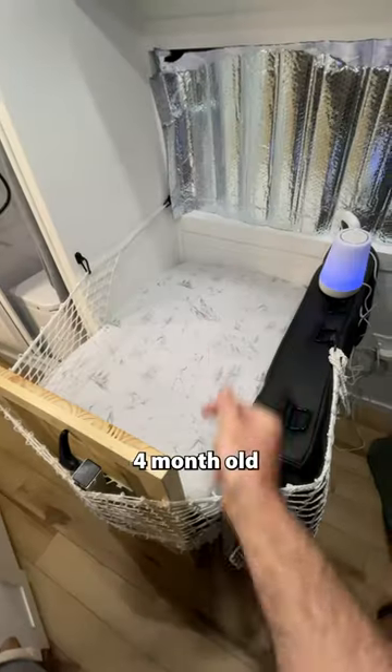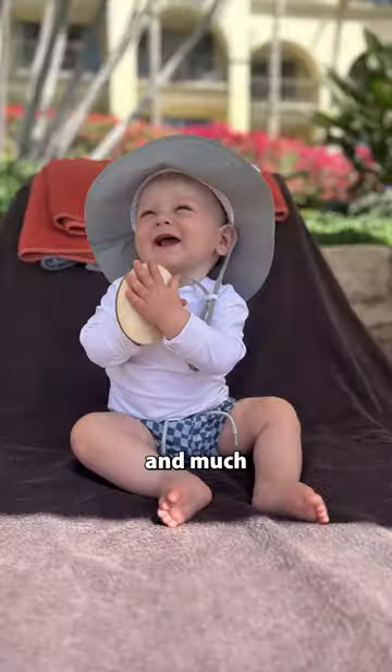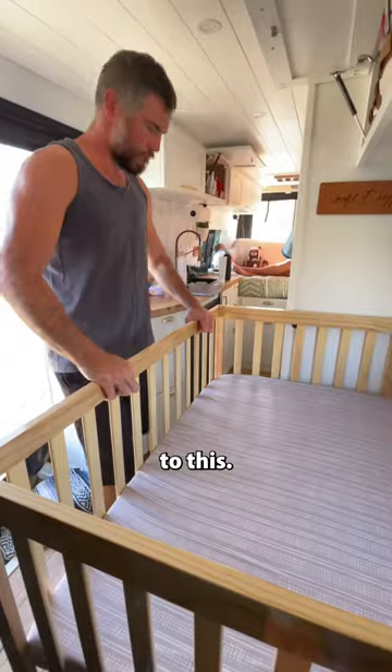This was our van's crib setup for our four-month-old baby, but now that he's 10 months and much more mobile, we upgraded it to this.